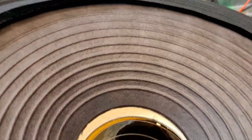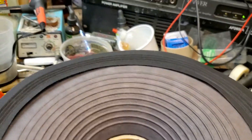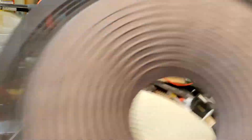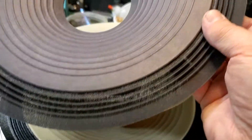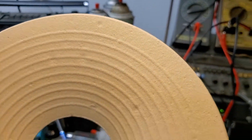We will start with the naked cone, which is basically this cone minus the surround — it would look like that. This is the raw cone. This one already has the surround attached to it because it is for a D123, which uses the same cone without the aquaplas. This is what the raw cone looks like after the aquaplas has been applied to it.